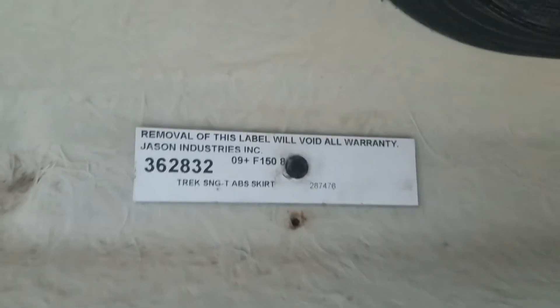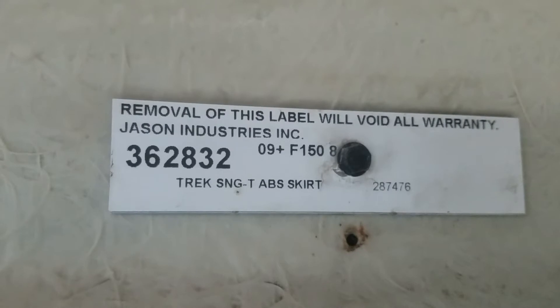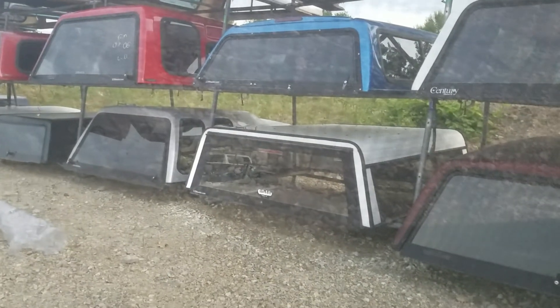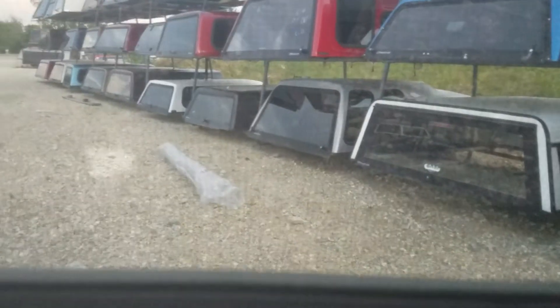There are the keys for it. Jason Trek model, 09 to 14 F-150. Screens are in good shape — I don't see any major holes in them. There's a small hole right there, kind of hard to see, and another one right there. Doesn't look like it leaks in here.